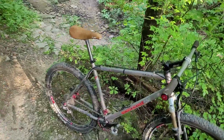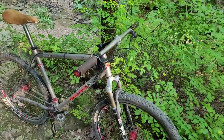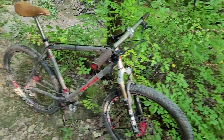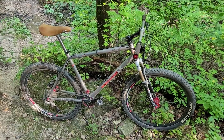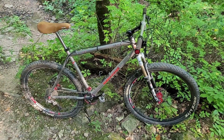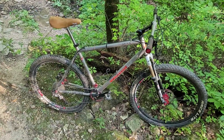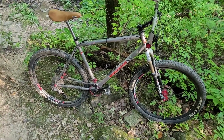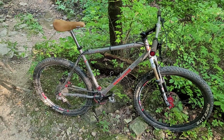It has a titanium seat post and titanium handlebar. It's actually riding really good. I don't know if it rides as well as my Team Marin that I run as a regular 26er, but this one — the frame won't rust in the wintertime, so I kind of like it.